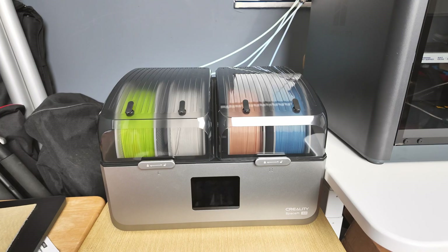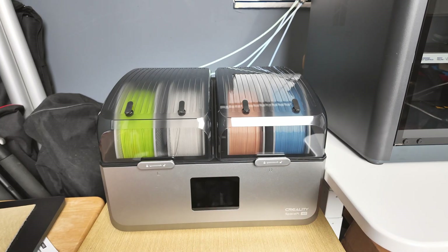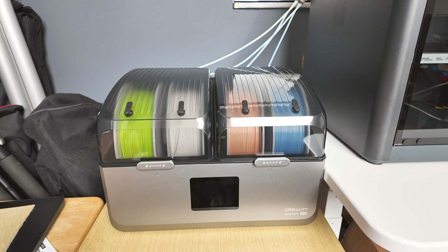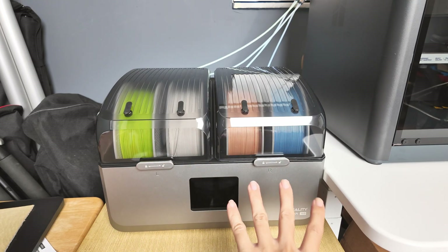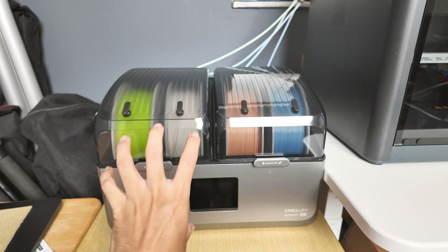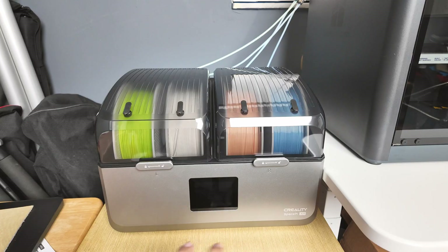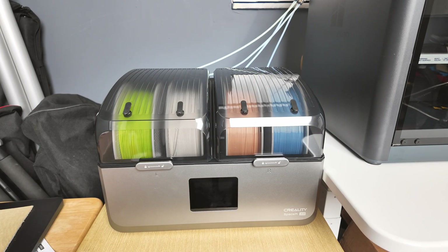The X4 signifies that it's able to hold four individual spools. What really caught my attention is the dual chamber design, and obviously with that comes the significant advantage of being able to dry two different types of filaments at the same time that run on different temperatures.